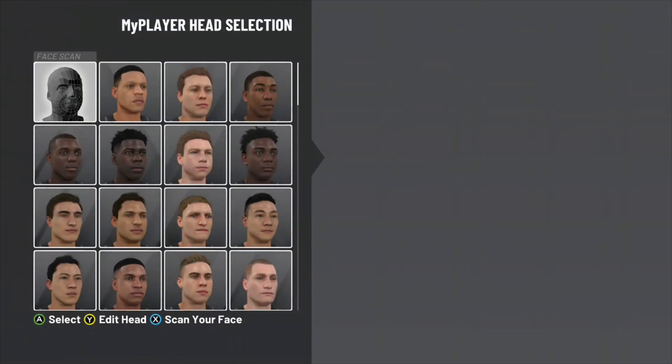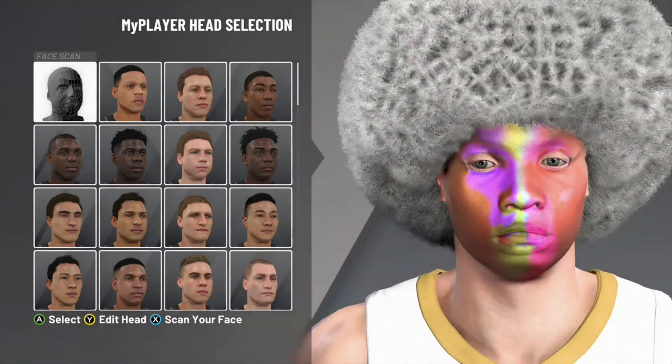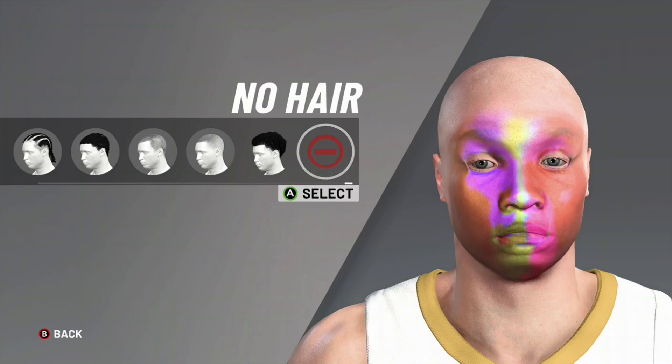It finally got done loading and here goes the results. The results came out pretty good. You can probably get yours even better. You can wear whatever hairstyle you want and all that.